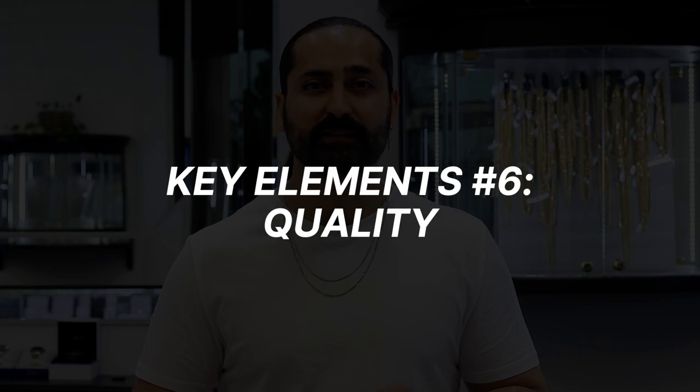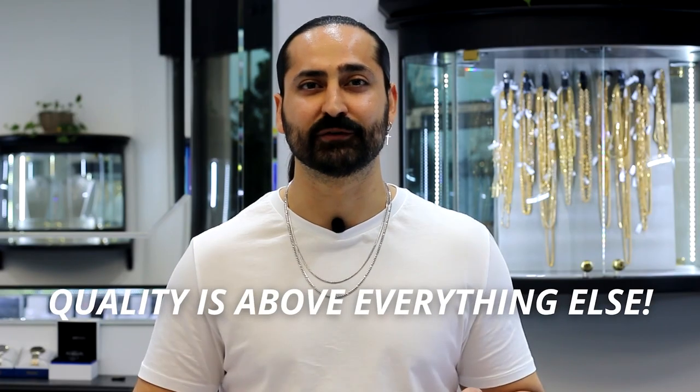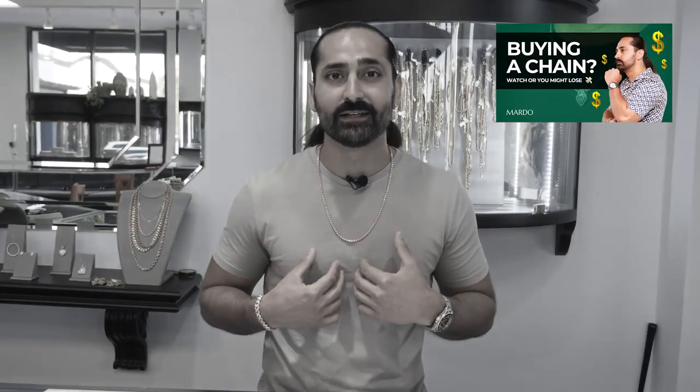I also want to stress quality. Quality is above everything else. We can talk about design, length, width, and weight, but ultimately it's the quality and how that piece is made. We want chains that are made with solid links. Avoid hollow chains — as I mentioned in my first chain video, if it's within your budget, don't buy a hollow chain because repairing those types of chains is a complete nightmare. Quality is super important. You want longevity, you want it to stand the test of time, and you may even want to pass this chain down to your son, your daughter, or any family member. Quality is one of the most important key elements in choosing and layering your next chain.